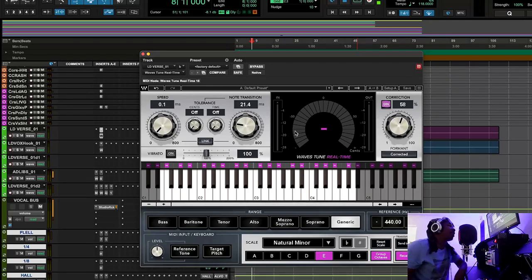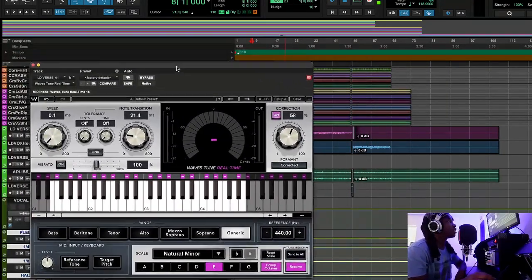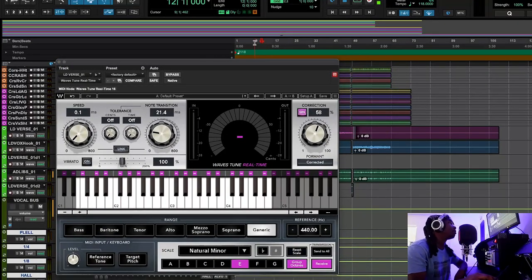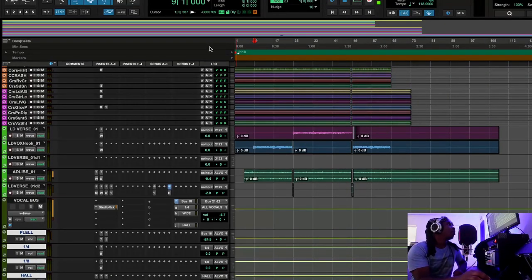Everyone always asks about auto-tune settings. It depends on your voice and your flow. If it's a drawn-out flow you can get away with more aggressive auto-tune settings, but if it's a really fast flow with a lot of transitions, the auto-tune might sound quirky. That's why I use Waves Tune — I didn't want that quirkiness the Antares was giving me. These different auto-tunes react differently and have different tuning algorithms.